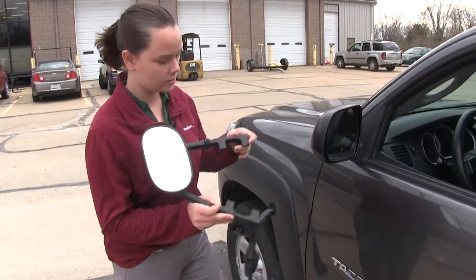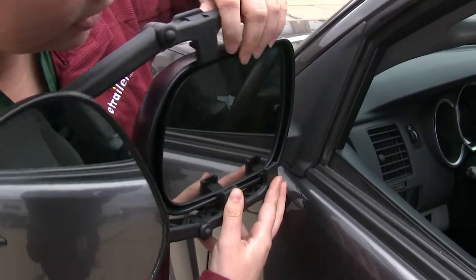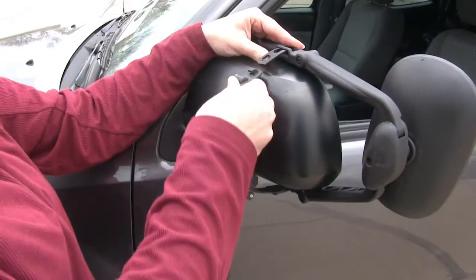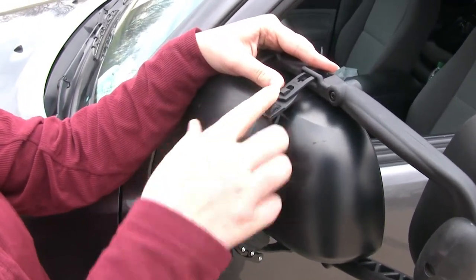To start off, we're going to take our clip-on mirror and make sure our clamps fit around our mirror. We can come around to the back and secure our strap to the top of our mirror.